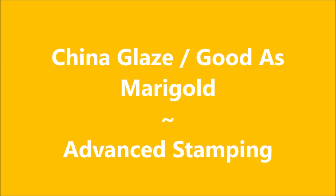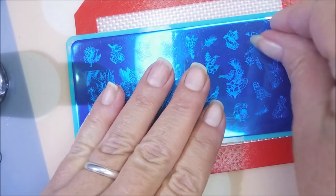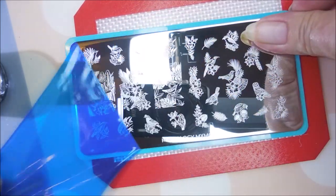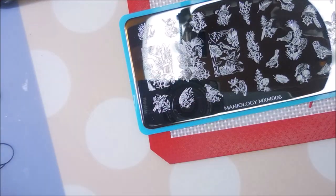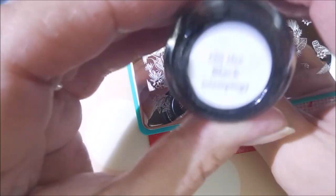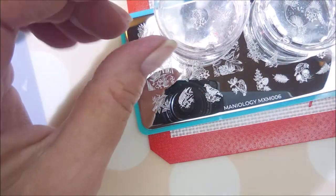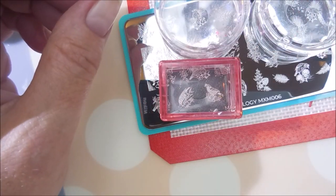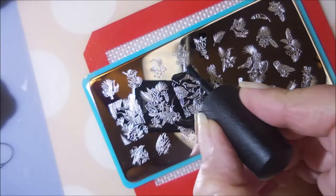Hello and welcome to my channel. Today I've got China Glaze Good as Marigold and I'm going to do some advanced stamping. I'll be using this Maniology MXM006 plate. It's brand new, never been used, so we've got to pull the blue film off and clean it with some acetone. I always like to wipe it with a paper towel. I'll be using Braves Diva on the black for my stamping polish today, as well as a multitude of stampers — five random different ones — and my beauty scraper.